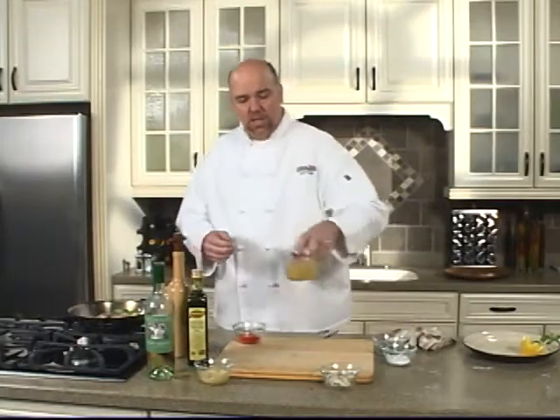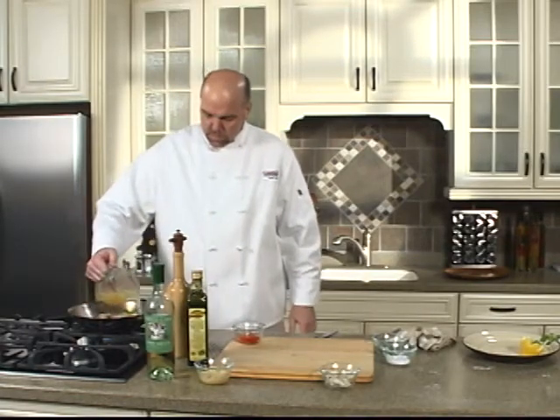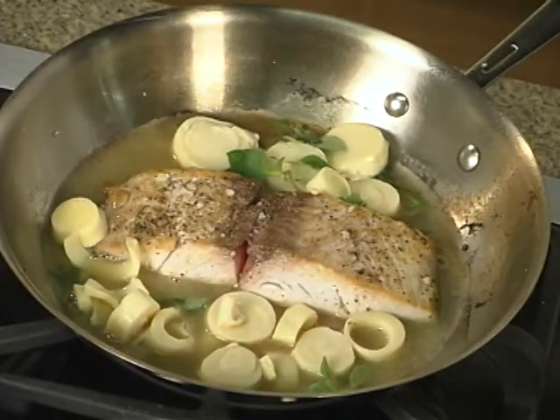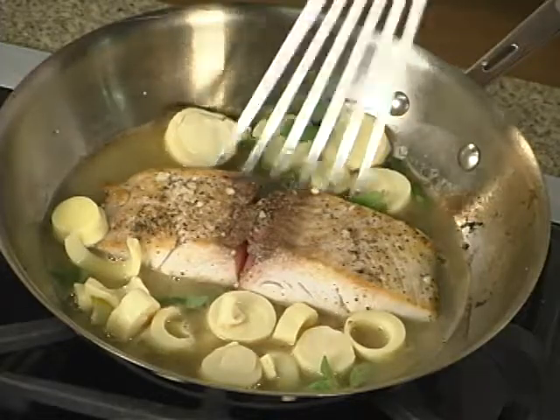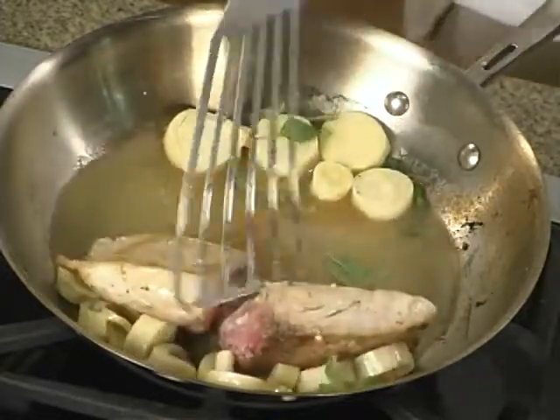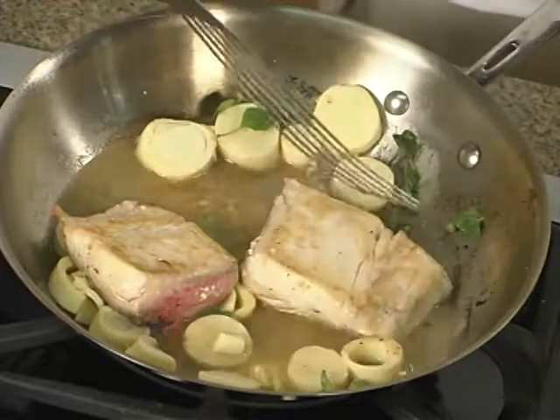We're going to add a little chicken stock to this next — not too much. Give this fish one more little flip, presentation side. And if it comes apart like that, don't worry about it — we'll be able to fix that on our plate.